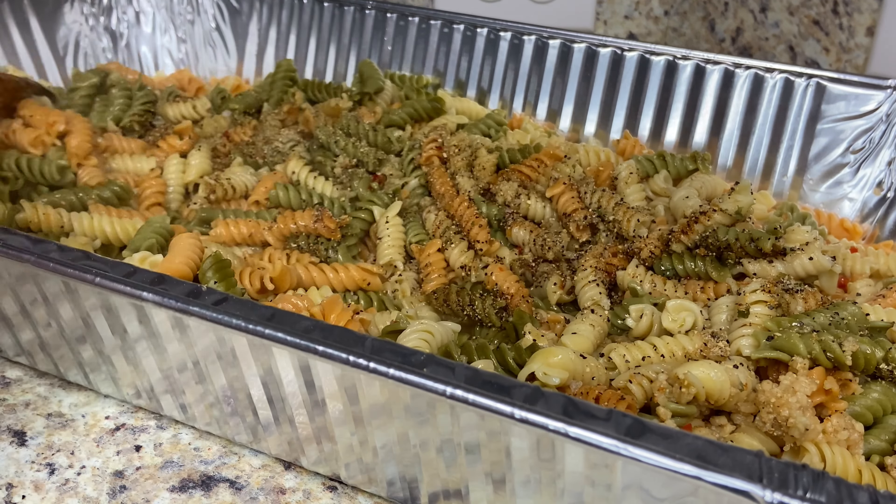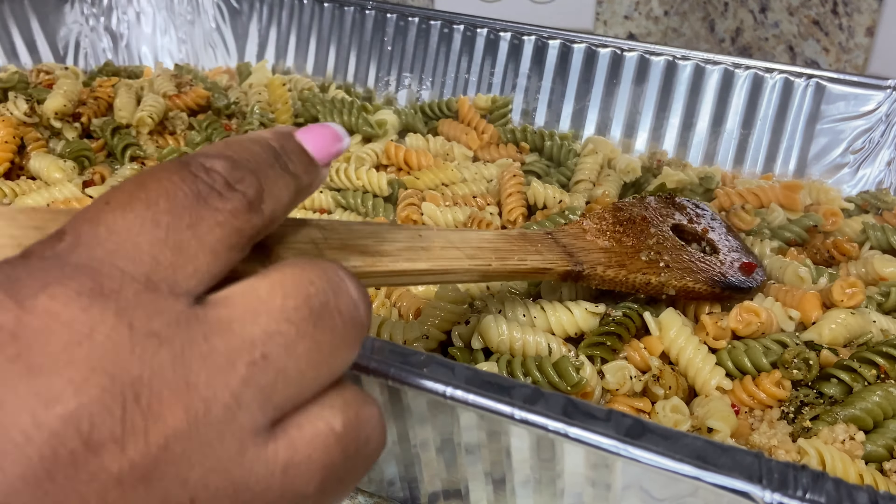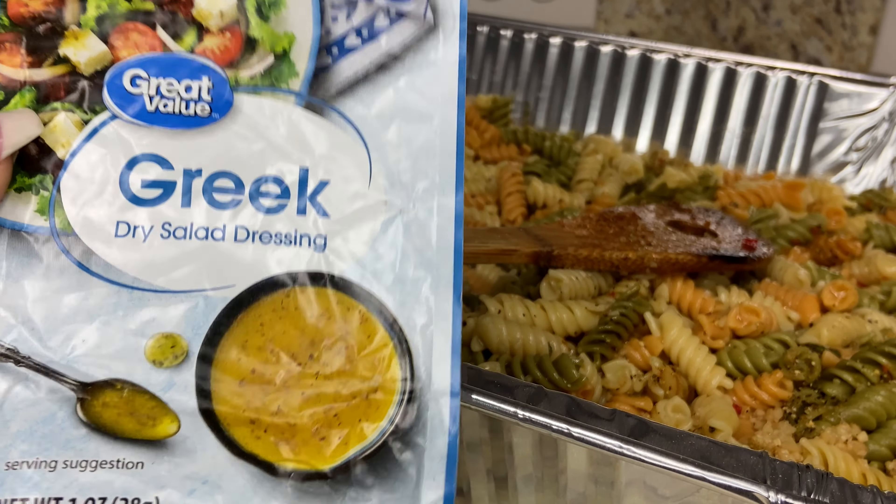Now I'm going to give this a nice stir. Y'all, that smells good already! Next, I'm going to add in a packet of this Greek salad dressing mix.